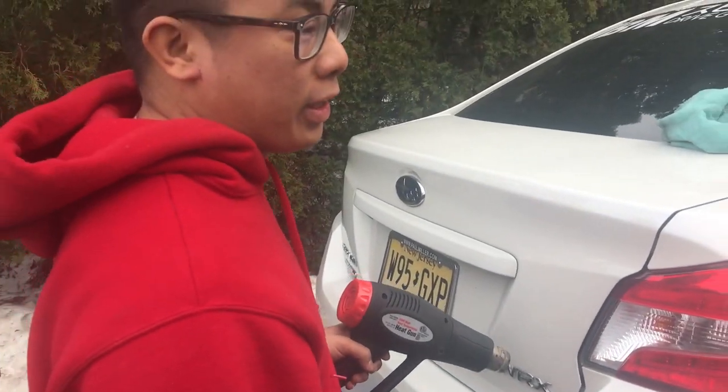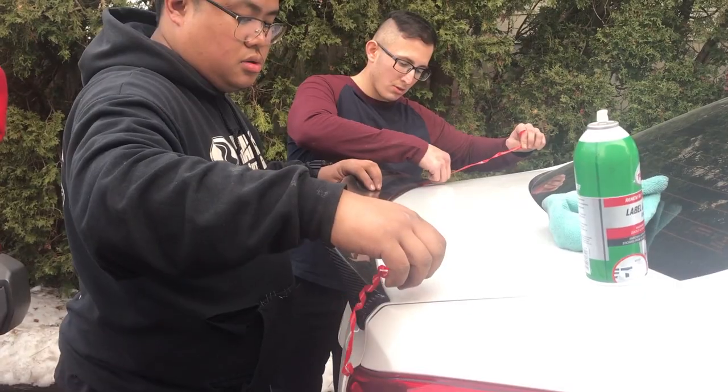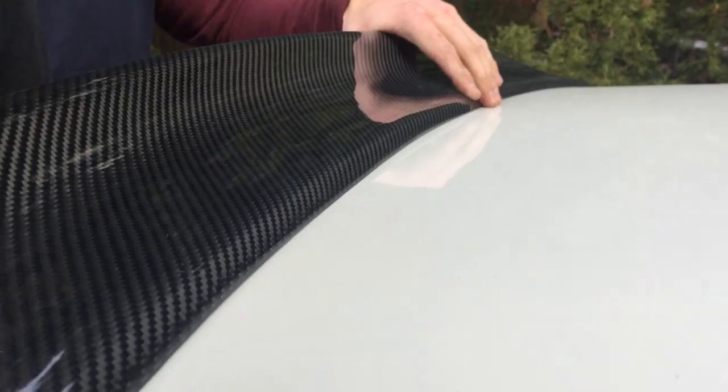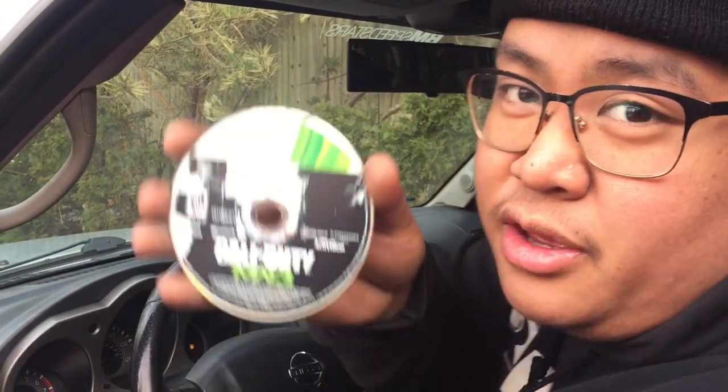So while we're over here installing Danny's new duckbill and trying to shave all these badges, Chris is going to Nissan to go do these springs. They've got spring compressors over there that he can use. The dealership is literally walking distance from my house.